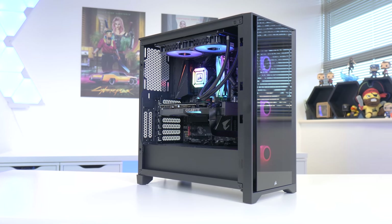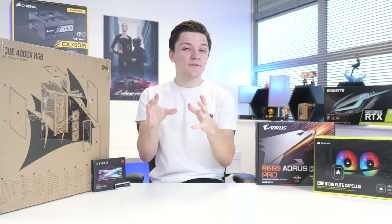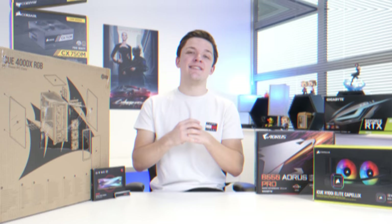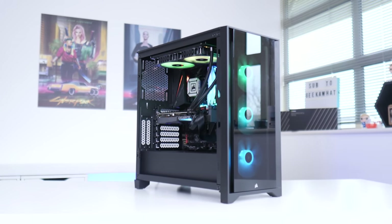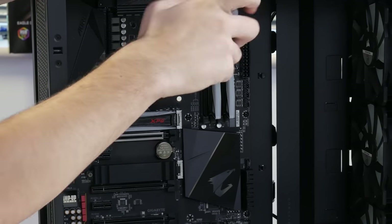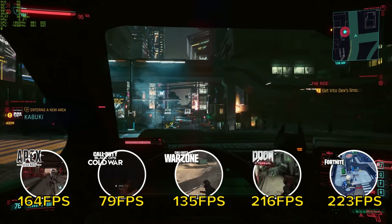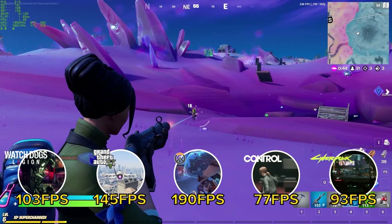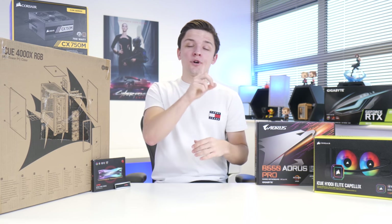It's time for an awesome RTX 3070 gaming PC build for the very end of 2020 and into 2021. I'm going to run you through all the parts I selected today and why, the build process step by step including all the little fiddly bits, before jumping into some detailed benchmarks to see if, in the wake of the 3060 Ti, this is even a system you should still put together.